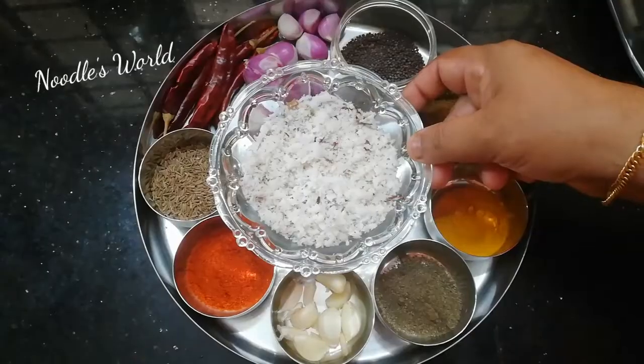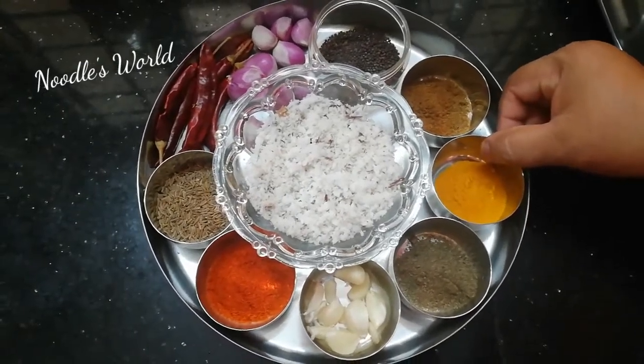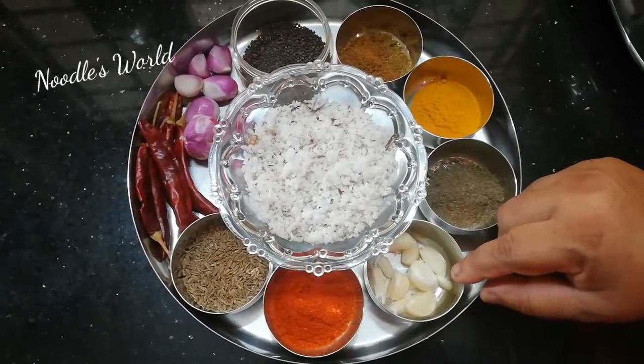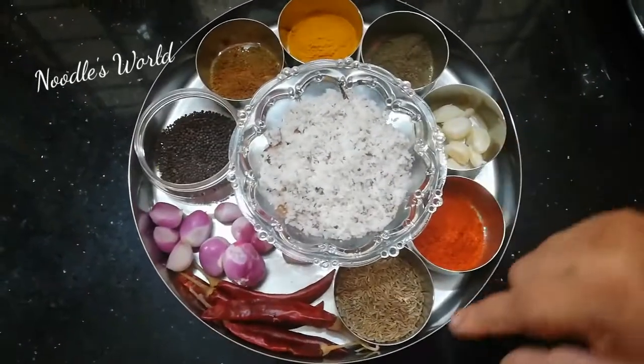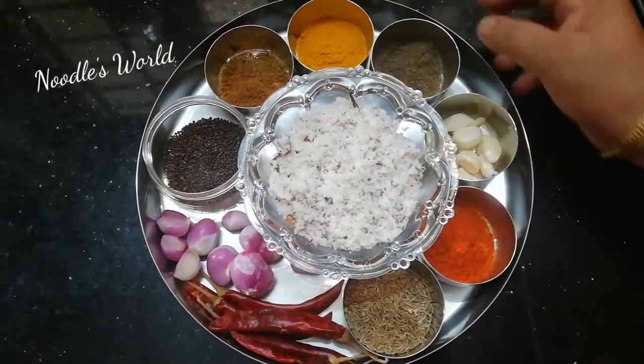Put 1 teaspoon of honey in 1 teaspoon. 1 teaspoon of salt and 6 pieces of salt. 1 teaspoon of salt and 2 teaspoons of salt. This is how it is done.